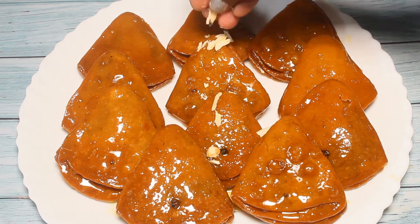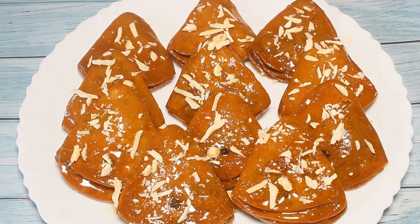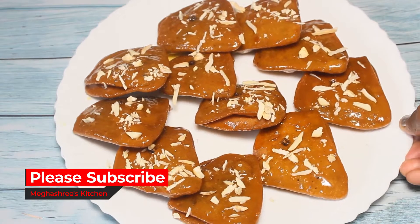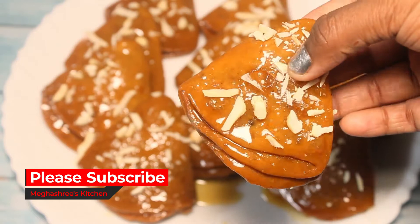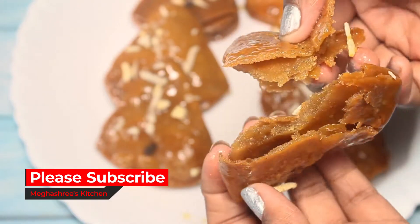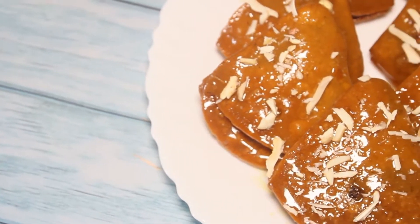Hello friends, welcome to Megashire's Kitchen. Today I am going to use a 50-30 scale of ingredients. In this video I am going to show you how to make this — we buy it with sugar, so it is not very healthy but it is normal.